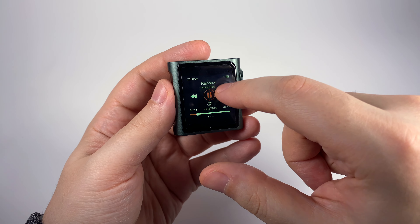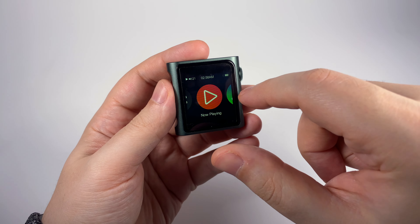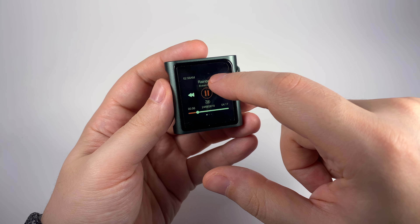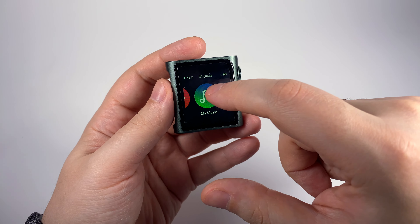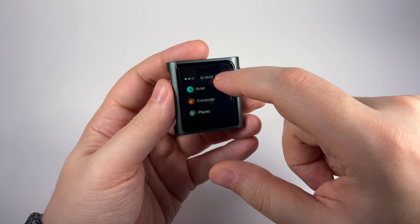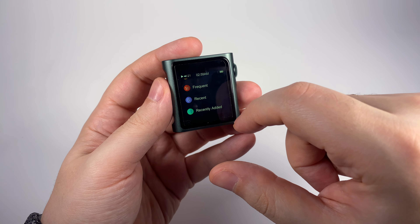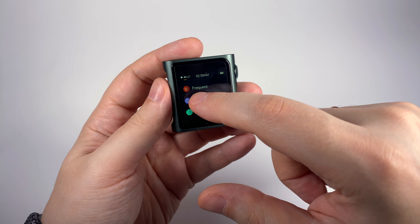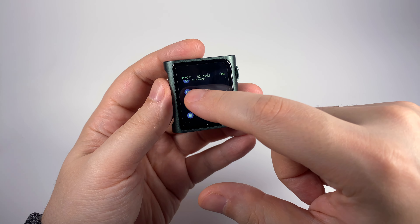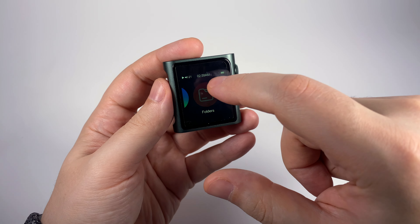These swipes require some getting used to, but after you're used to them it's pretty okay. A long tap on the screen moves you to the main menu. In the Music section you have a list of all tracks, favorites, albums, artists, composers, playlists, genres, most frequently played, recently added, and recently played. You can browse by albums or artists, but unfortunately there are no album icons in the list.